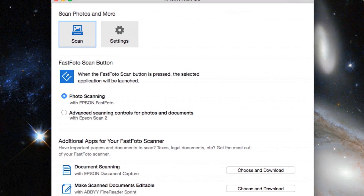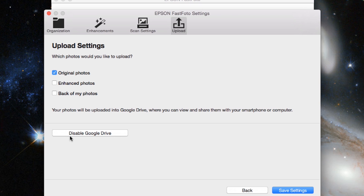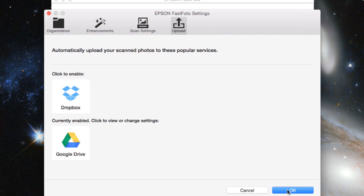The FastPhoto FF640 scans directly to your designated hard drive. Then you can share on Facebook or upload to Dropbox or Google Drive. Just install the included software on your PC or Mac and you're ready to get started.